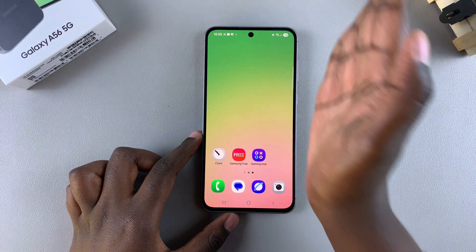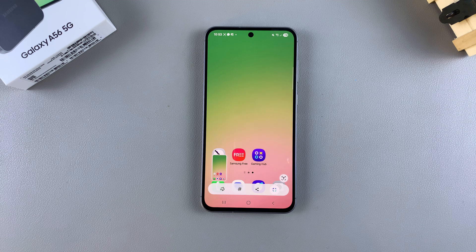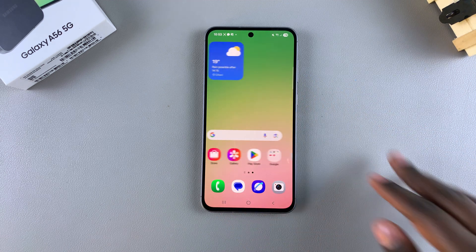That's how you can use the palm swipe gesture to capture a screenshot on your Samsung Galaxy A56. If you have any questions or comments about this method, leave them down below and we'll get back to you.